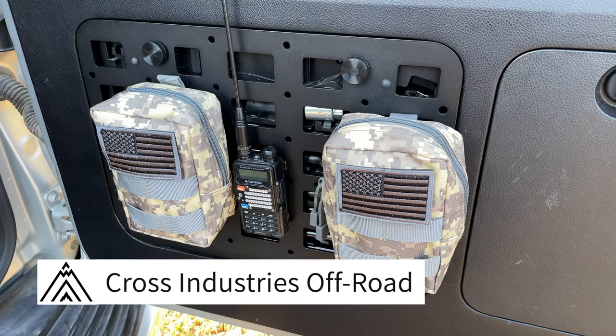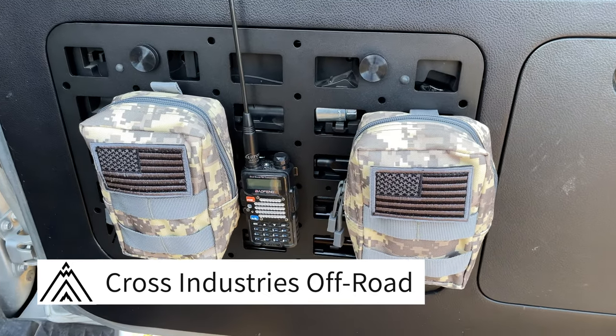Hey there GX Nation. I've got a new product for you today. If you saw my Cross Industries Off-Road video on the rear MOLLE panel, then I think you're going to like this video. My buddy over at Cross Industries Off-Road who made the rear MOLLE panel has come up with a new product that I think is pretty interesting. I'm going to show you how to install it today and then I'll tell you how I feel about it after using it for about the last two weeks.